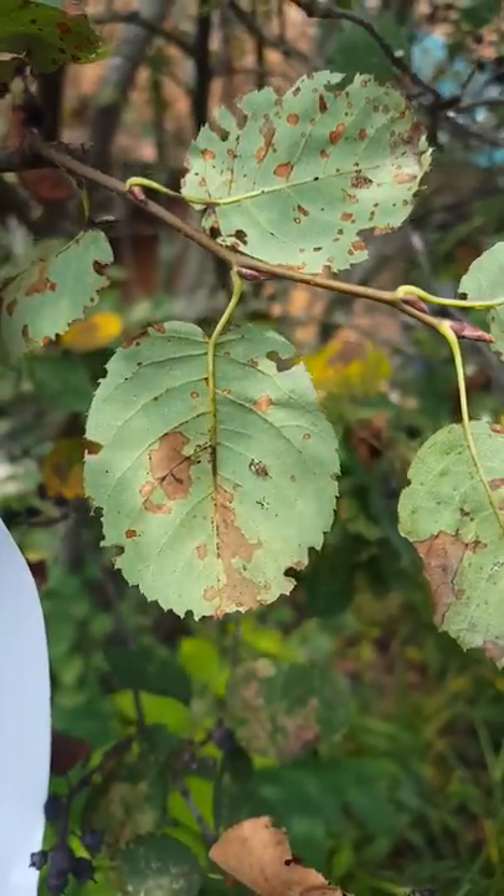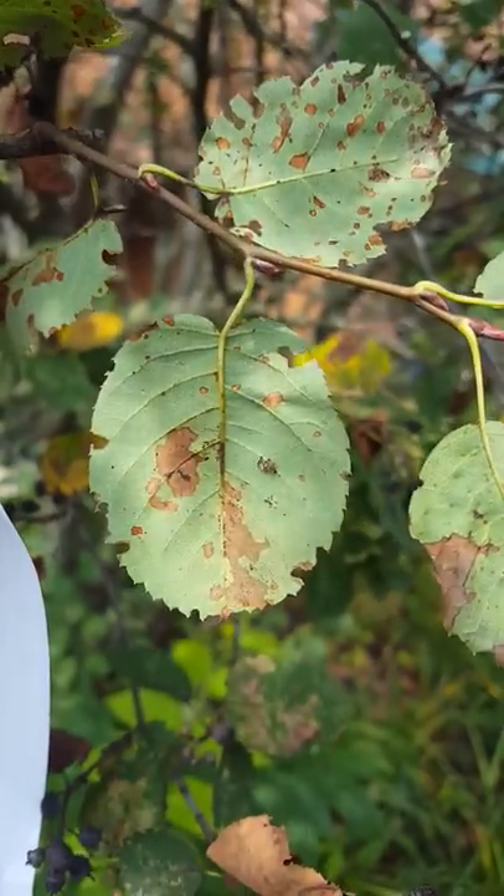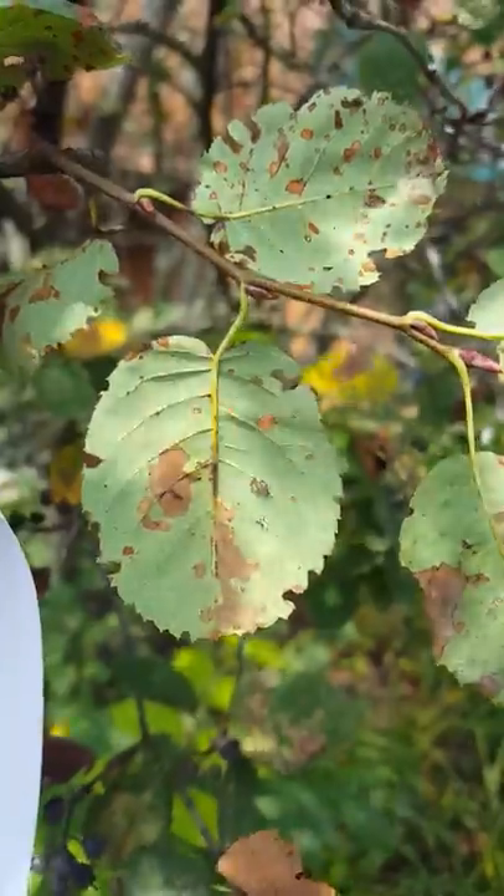Robbie Weeds here. I wanted to show you a lace bug on Serviceberry, also called Amelanchier.